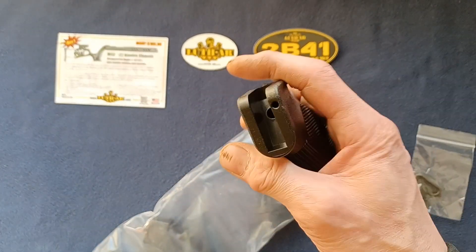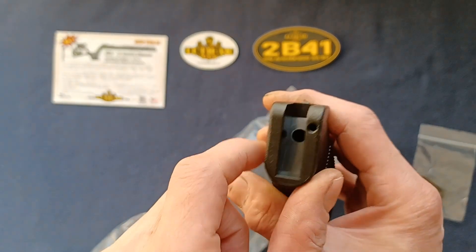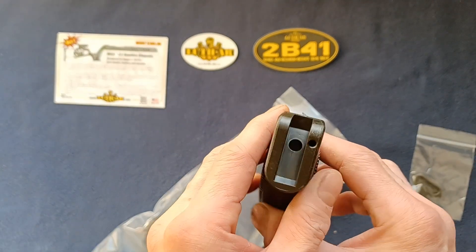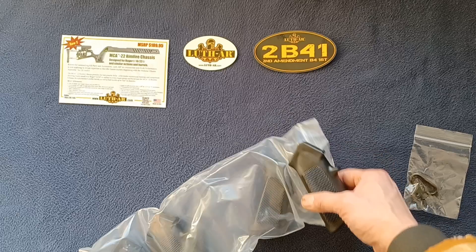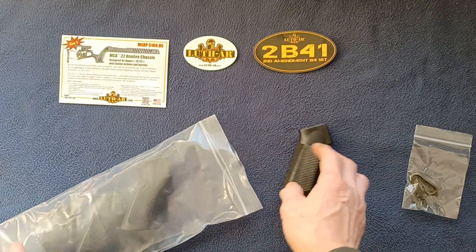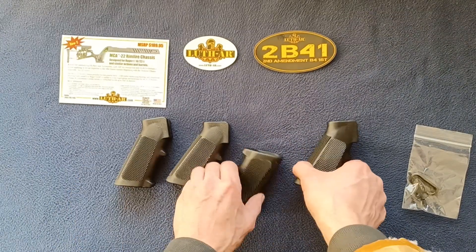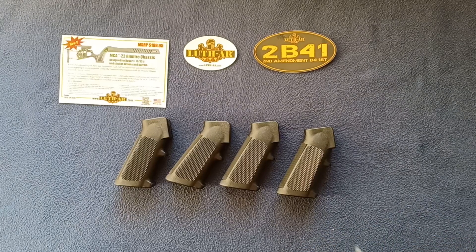Got four of these. You can see the little spring hole and the center hole for the screw that will attach the grip to your item — four A2 style grips right there.